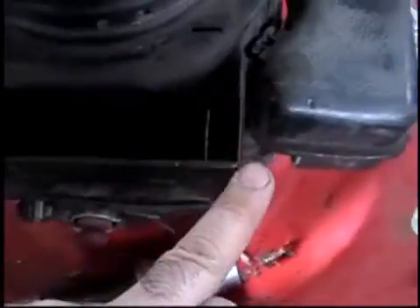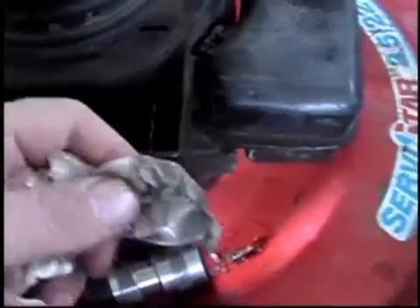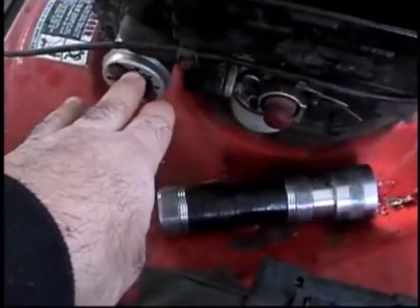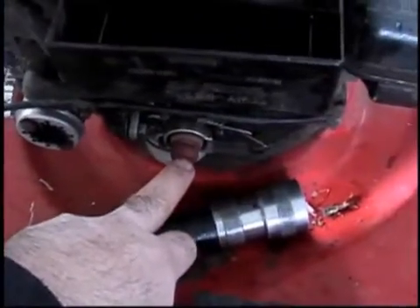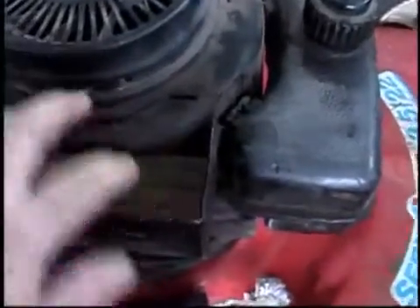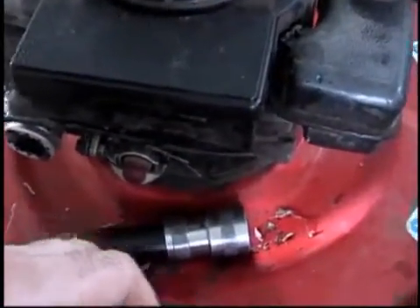I can guarantee you — and you'll see in a minute when I've got this running — that there is enough that it is getting to the carburetor. The breather assembly that's in there is brand new. When I redid this, I was given a brand new spark plug, a brand new muffler, a brand new carburetor, and brand new intake gaskets. I did a compression test on it and I believe it was 85 at the time. I don't have a compression tester on me now, or I'd test it.